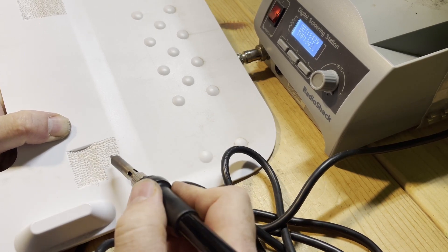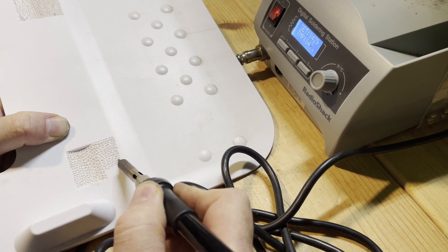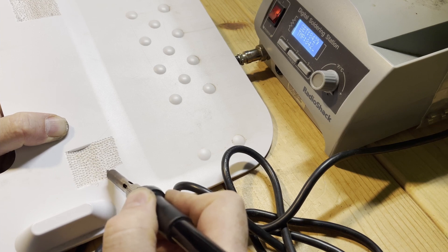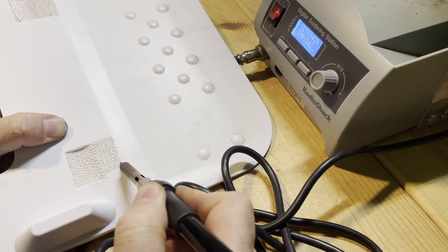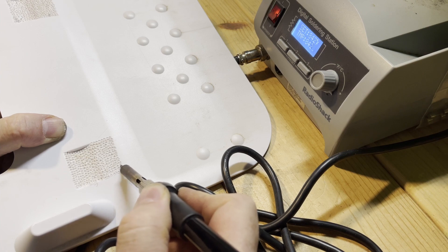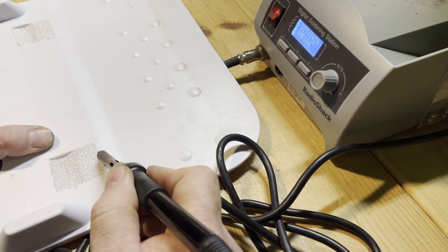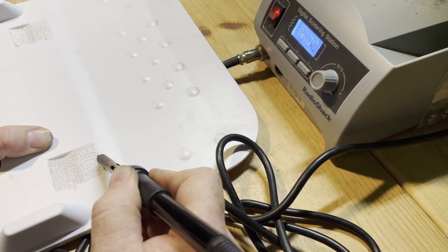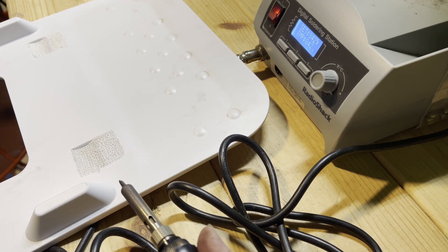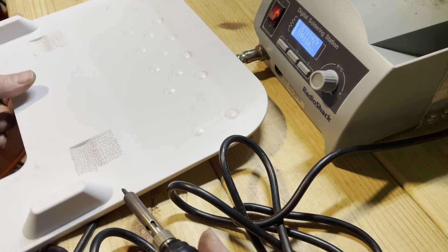iRobot should have done this — not stippling, but they should have increased the texture here. They know about the undocking issue; it's a common issue. I've had a couple of subscribers tell me their wheels have been replaced more than once. iRobot's solution is 'the wheels went bald, let's send new wheels,' but the wheels don't really go bald. The only thing they can't do is get out of this ridiculous little groove — and why does the robot even need this thing to dock in the first place?